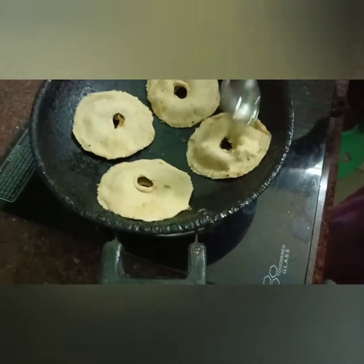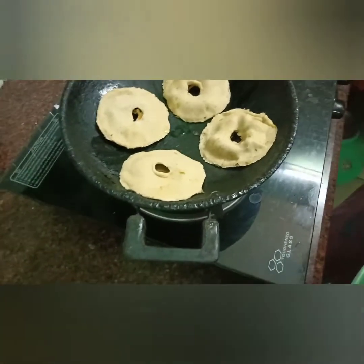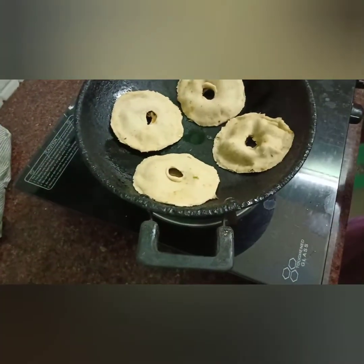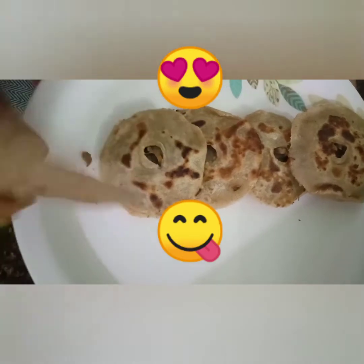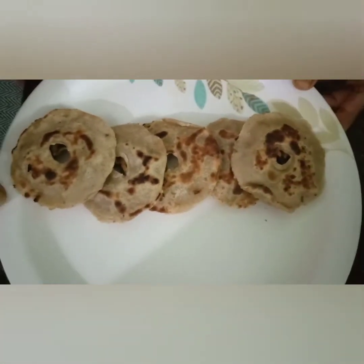1 spoon of oil. It's a hot sauce. We've got 1 side of the sauce. It's a nice fry. So we are ready to eat the spicy dough.